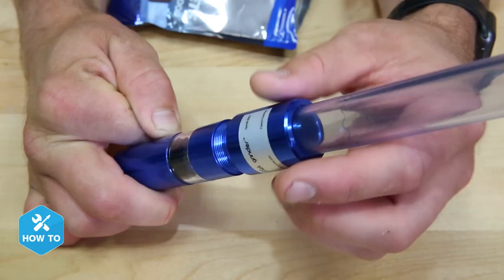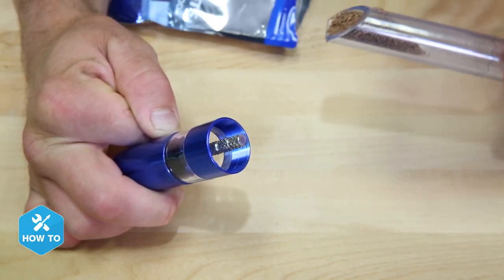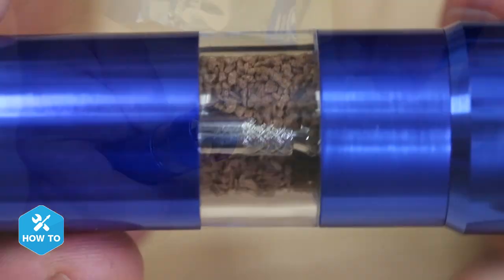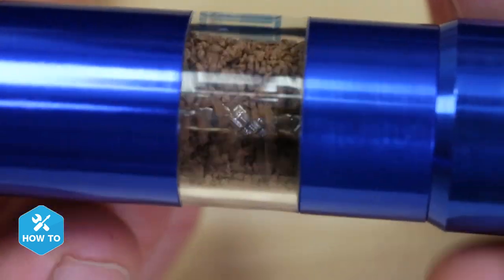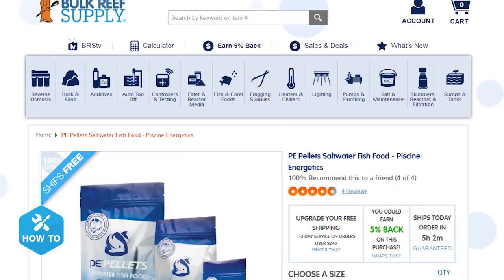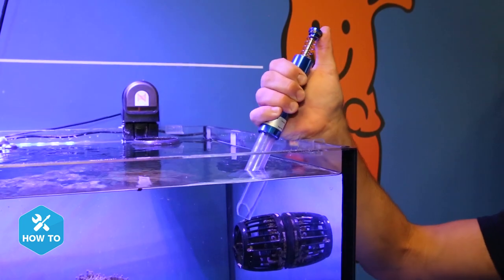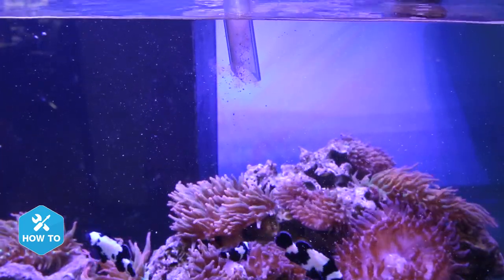Let's see how to use one. Out of the box the gourmet grinder is ready to go, and all you need to do is add your desired food by unscrewing the bottom dispenser from the upper grinding unit. You can fill it with nearly any type of dry food, but it works best with pellet sizes under three millimeters, which is why I'm using PE pellets from Piscine Energetics. Now that the reservoir is full, all I have to do is take it to my tank and push the grinding button to dispense the food — and that's it.